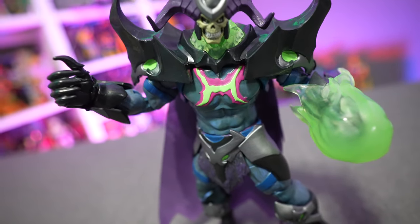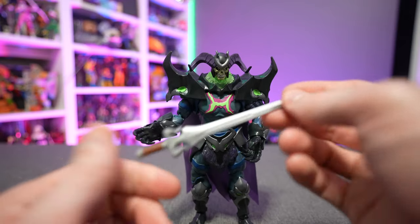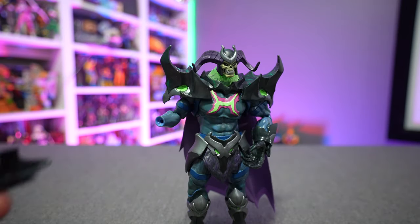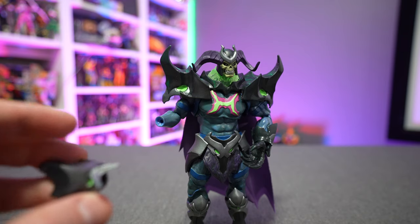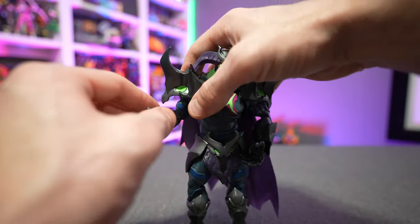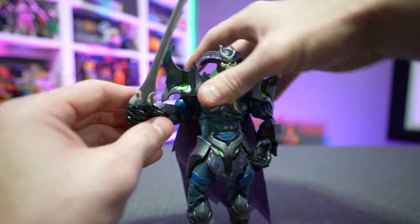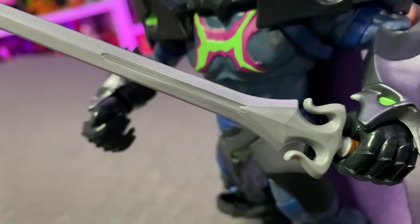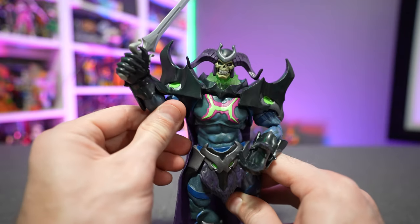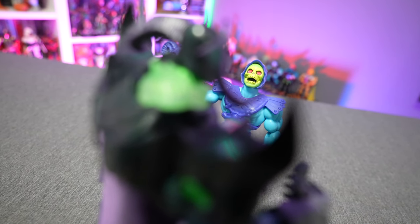He also comes with the Power Sword, which is pretty cool — it's a full Power Sword, not a half. Loading him up: the hand pops off pretty easily, though I'd prefer it to be a little stiffer. The gauntlet comes off as you remove his hand, so you can take off the gauntlets if you wish or slide them back on. Pop the hand into the socket and there we go — Skele-God holding the Power Sword. The shoulder armor will again prevent it going super high, but you can get it raised naturally above his head without removing the shoulder armor.